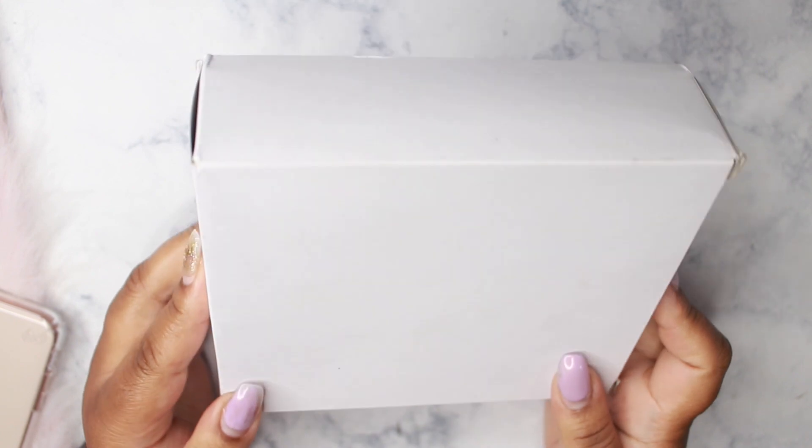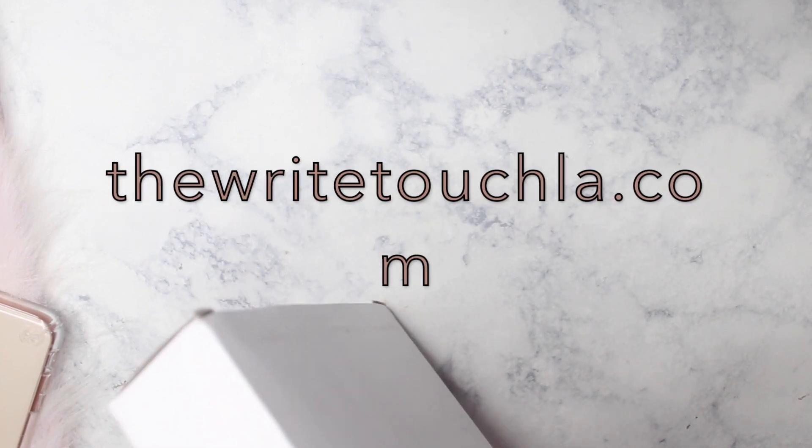So this is the box that it came in. I ordered from therighttouch.com.